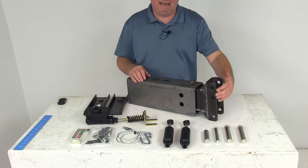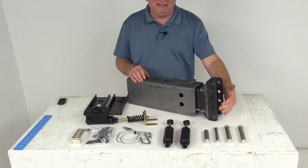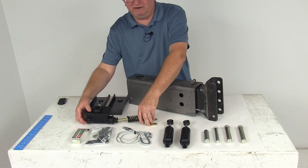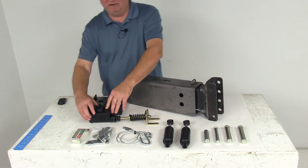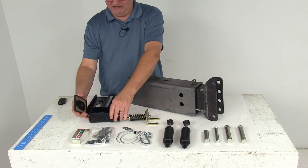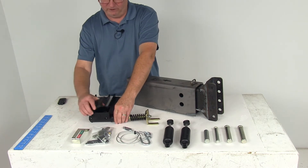Right up front you can see it has a nice adjustable channel with three different mounting positions for your coupler — this is a channel center design. The master cylinder here is a composite master cylinder; it's very durable and efficient, made of a glass-reinforced nylon construction that resists rust and corrosion. If you take the lid off, on the inside there is a nice large reservoir to provide increased capacity for brake fluid.